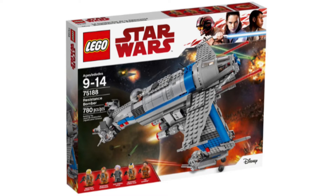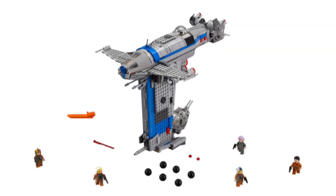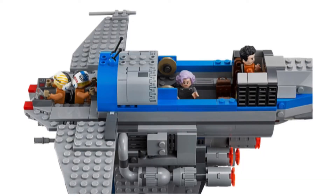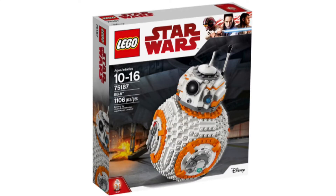You also get Porg — probably the main reason we're all buying this set, because that is just such an amazing animal. Next on the list is set number 75188, Resistance Bomber. This is probably the best set to play with as a kid, because it has so many play features and great functions. It contains five minifigures. It drops bombs, has a really nice interior where you can place minifigures into each section of the ship, and there are flick-fire missiles and spring-loaded shooters.